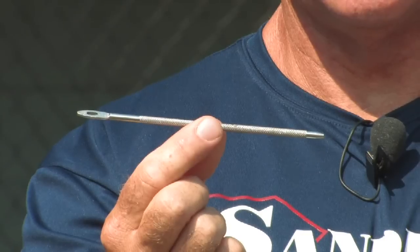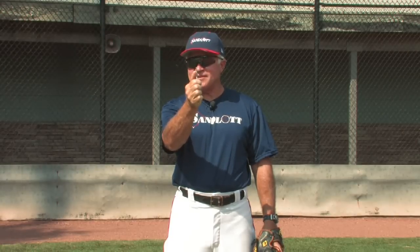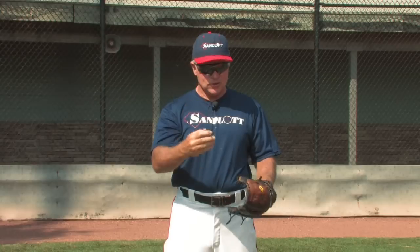The question is how to lace a baseball glove. It's a little time consuming but not that hard if you take your time and learn how to do it. The first thing you're going to need is a needle — a baseball glove needle like this. The hole at the end is just like a sewing needle, and you have to purchase some leather like this to restring your glove with. That leather fits through the eye of the needle so you can use it to go through the various holes already in the glove.